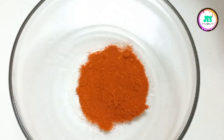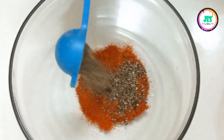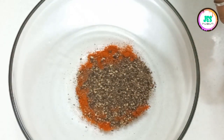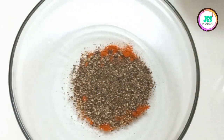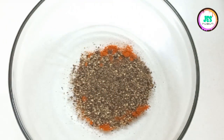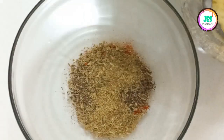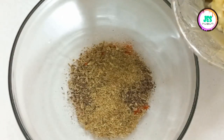Then I'll add some black pepper. Also add one teaspoon of fennel seed powder, then add two teaspoons of ginger garlic paste.